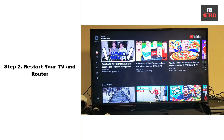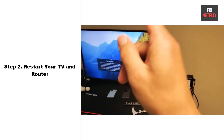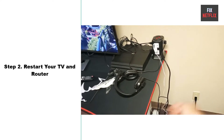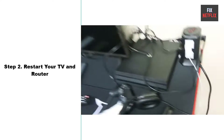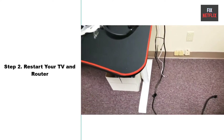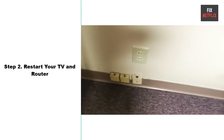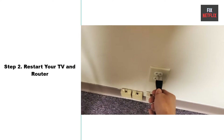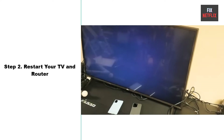Step 2: Restart your TV and router. Restarting your router and TV should be your go-to move for any network issues, because it can often solve problems not just for your TV but for all your connected devices. First, unplug the power cable from your router or TV, then wait for two minutes. Press and hold the TV power button for 10 seconds to discharge all electricity, then plug the power cable back in and wait for it to restart.